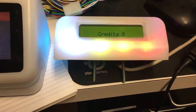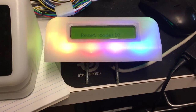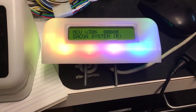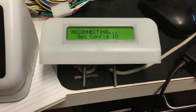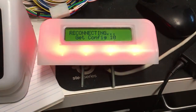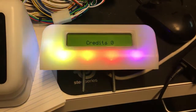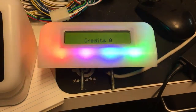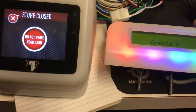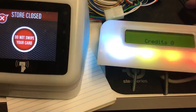It comes up and says 'store closed, do not swipe your card.' The reader on the right — once it resets, it comes back up just as it is. It comes back up as 'credit zero' and the card will still work on it.